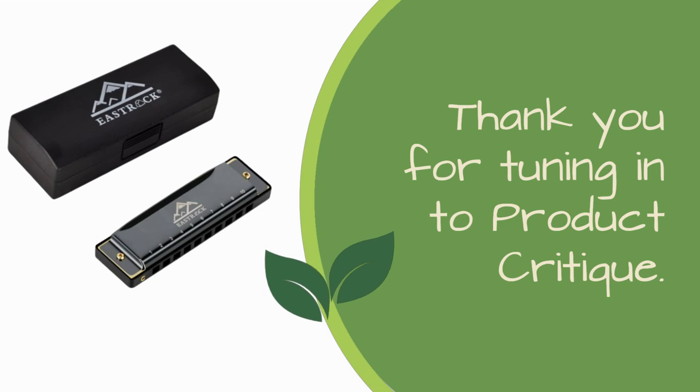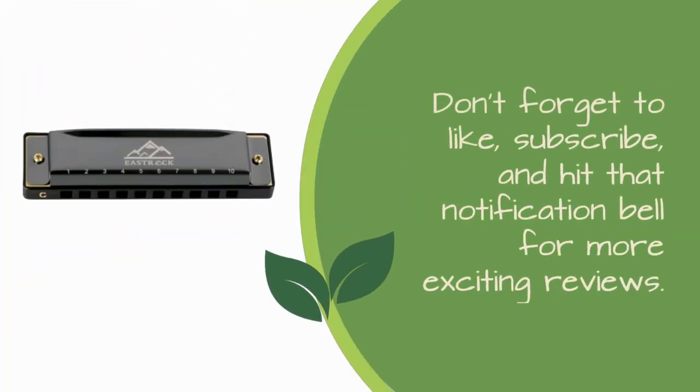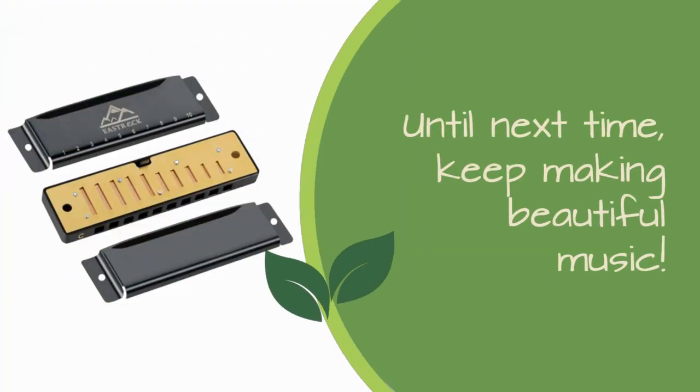Thank you for tuning in to Product Critique. Don't forget to like, subscribe, and hit that notification bell for more exciting reviews. Until next time, keep making beautiful music.